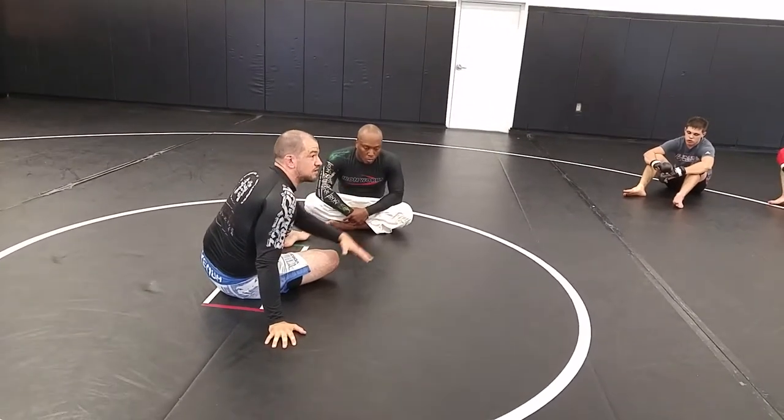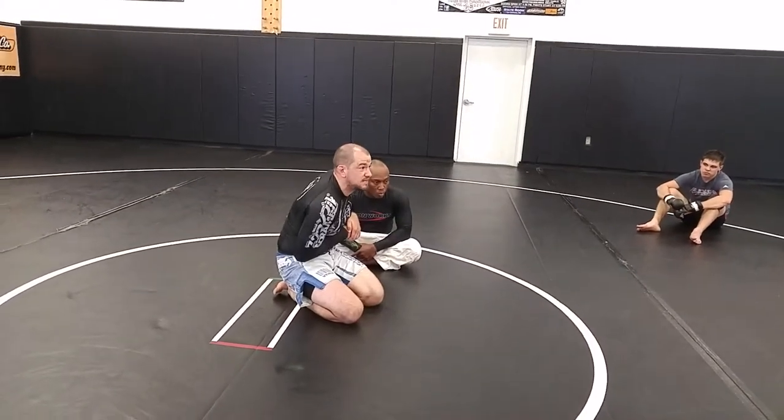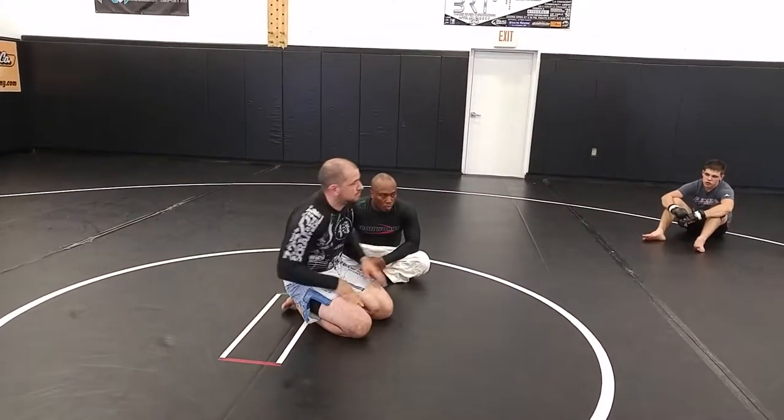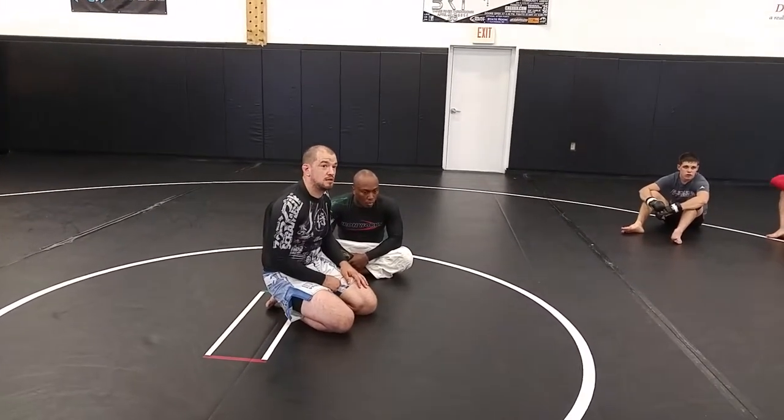Alright, so with your partner — same thing. Starting on your back, do your out-the-back entry. And this time, instead of pulling that elbow back and hitting the short arm guillotine, I'm leaving it in there, and legs move the same way. It should be more blood choke, less throat crush. Questions?